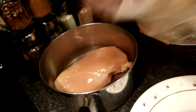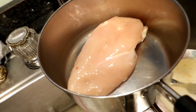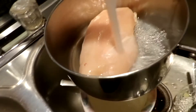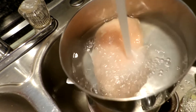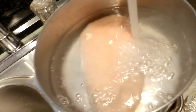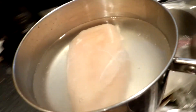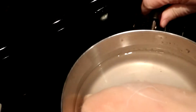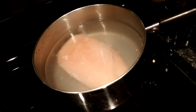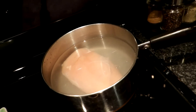We want to get this lovely chicken breast covered in water. You only want enough water to cover it. We will let this come to a boil and cook for about 20 minutes.